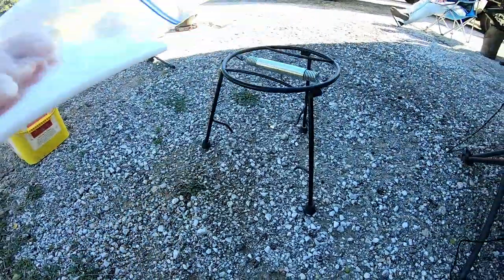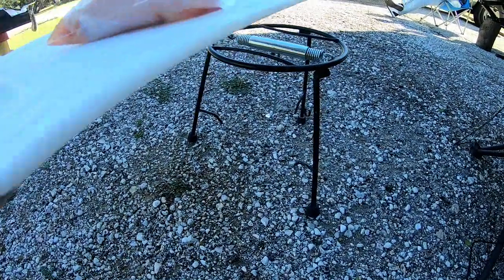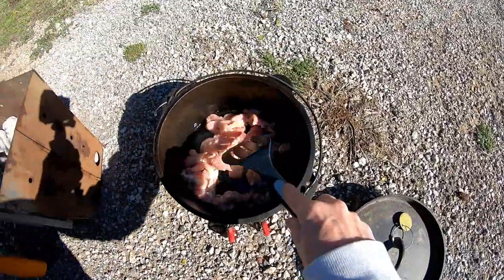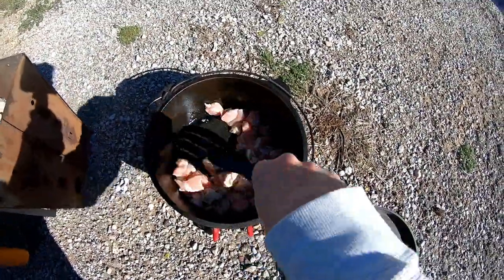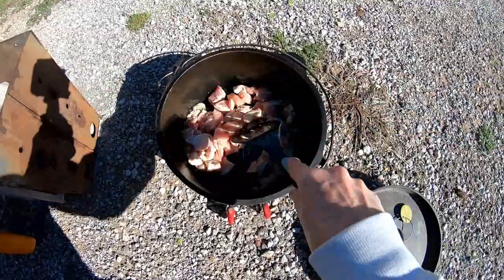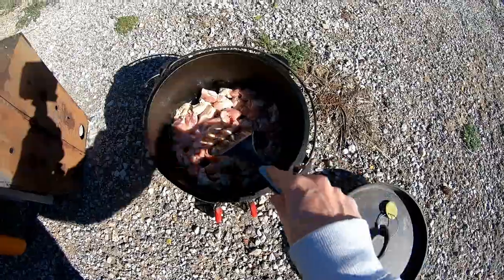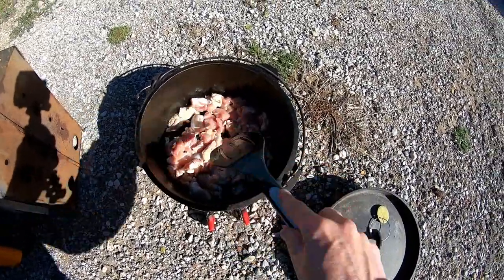I told y'all about my dutch oven — the Camp Chef lid lifter also works as a little table. I'm going to cut up the chicken. I've got the chicken in the dutch oven, just going to cook it a little bit. I covered the bottom with coals and then I'm going to take some out when I cook the casserole. Just going to cook it at 350.